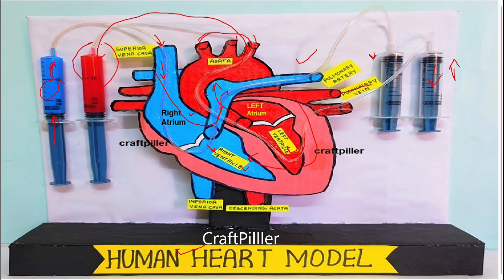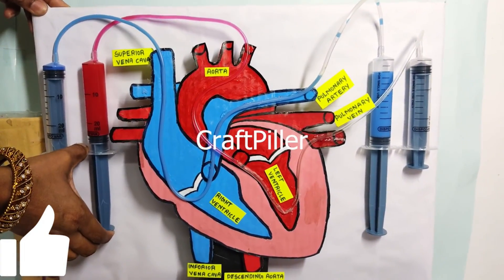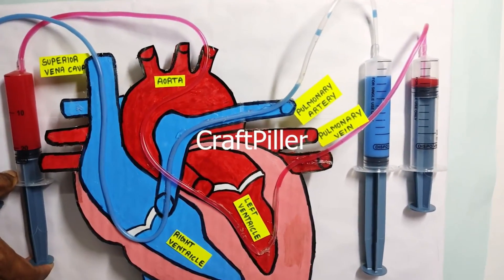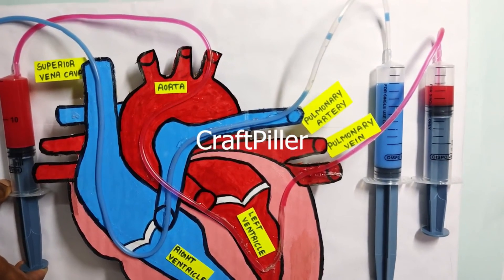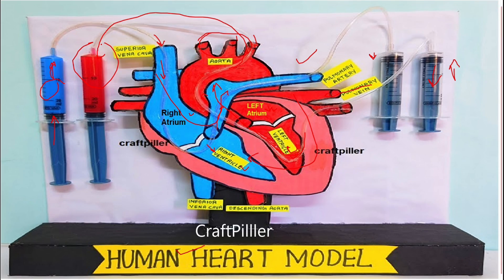This cardiac cycle continues — the heart keeps pumping oxygenated blood and takes in deoxygenated blood, continuously pumping oxygenated blood throughout the body. This is how the human heart works. I hope you guys got a clear idea.